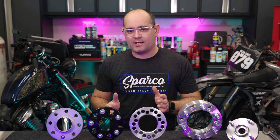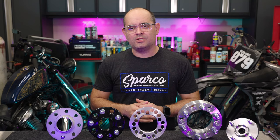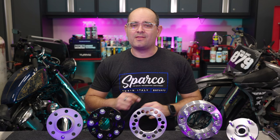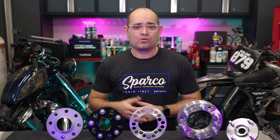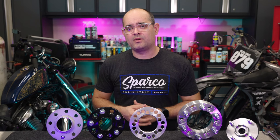First though, let's start by saying wherever possible it's best not to use a spacer. That's because the best solution is always the simplest solution. In other words, if you can get a wheel that gives you the fit that you want, then that's always recommended. Any extra part, no matter how well built or engineered, is another potential failure point, so keep it simple if you can. We found that very often it's confusion with wheel widths and offsets that create the need for spacers when the desired fit isn't achieved, so a better understanding of these things can help you get the right wheels in the first place.